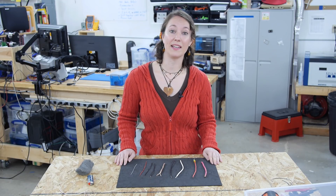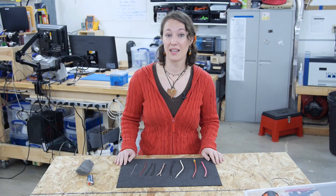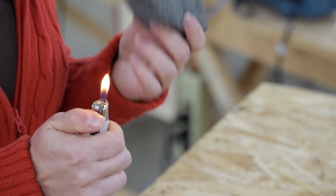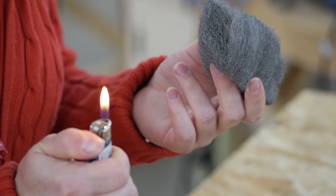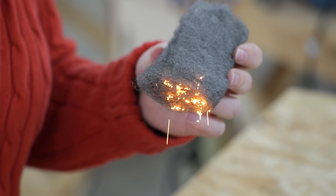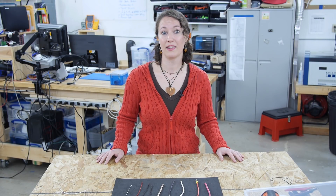When electricity flows through a wire it can cause the wire to heat up. Thicker wires handle the heat better than thinner wires. Thinner wires can even burn up if too much electricity flows through them. I'm going to show you an example. The fibers on this steel wool are thin like on thinly gauged wire — if I put the flame to them they'll burn up. Another analogy often used when talking about electricity is water flowing through a pipe: if the pipe is too small and too much pressure builds up, the pipe bursts. When thinly gauged wire burns up it is because too much electrical current is trying to flow through the wire — the pipe bursts.